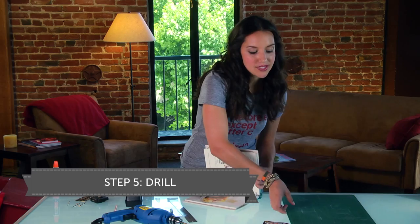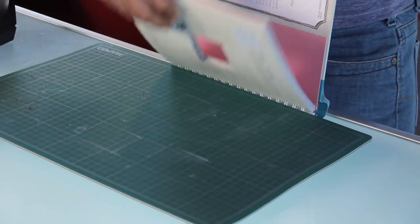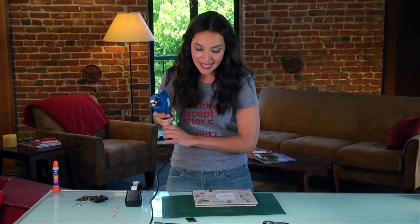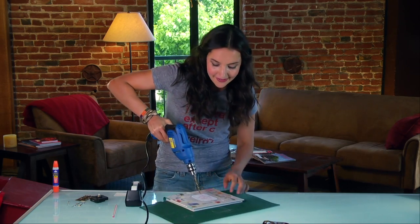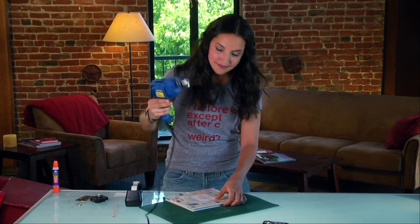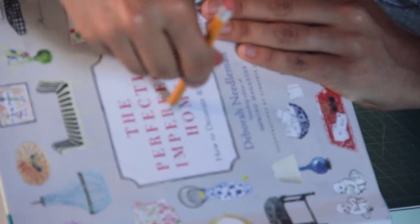Next step: drill. And to make sure we don't drill through the entire book, I'm going to put my mat board right in here after my cut pages. Now I'm going to take my drill and be delicate but forceful. That was easy.